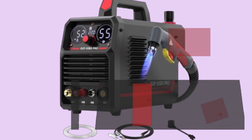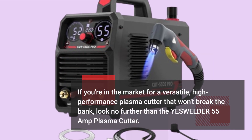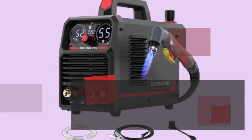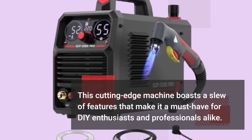If you're in the market for a versatile, high-performance plasma cutter that won't break the bank, look no further than the YesWelder 55 Amp Plasma Cutter. This cutting-edge machine boasts a slew of features that make it a must-have for DIY enthusiasts and professionals alike.